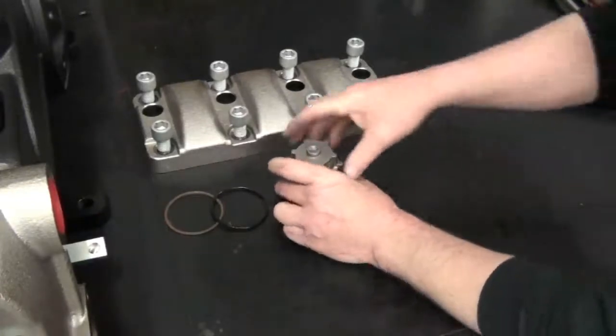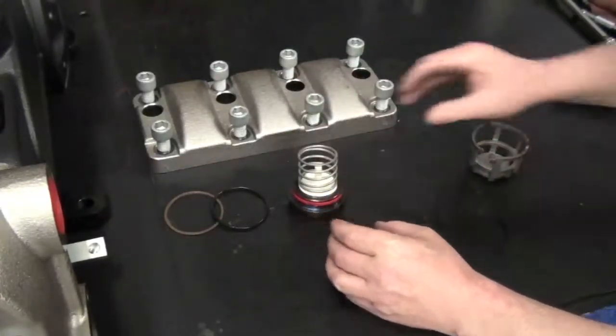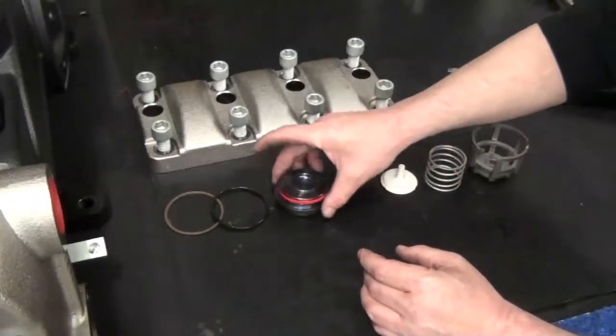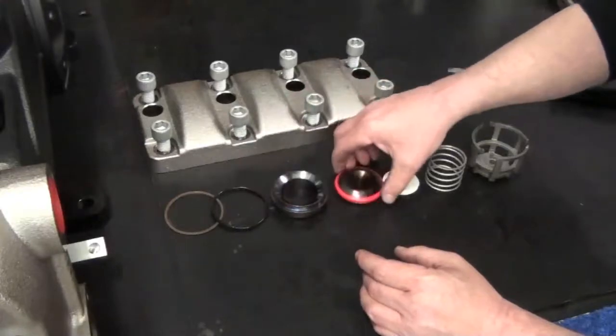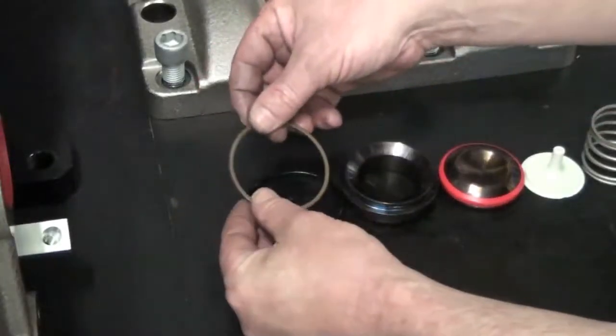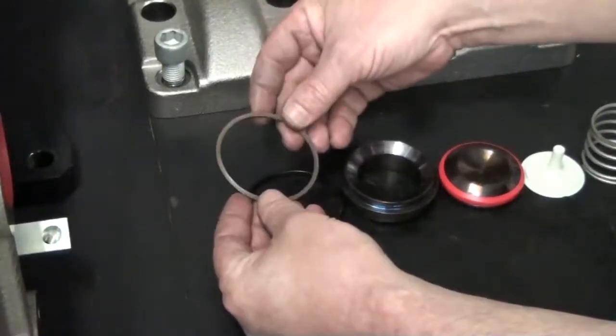Use a flathead screwdriver to pry the valve cage from the seat and disassemble the valve components. Thoroughly inspect all components. Check the backup ring and the O-ring for fraying, cuts, or excessive wear.